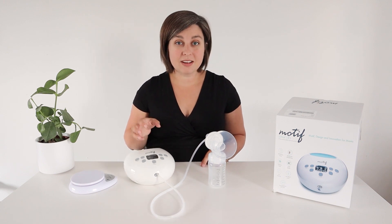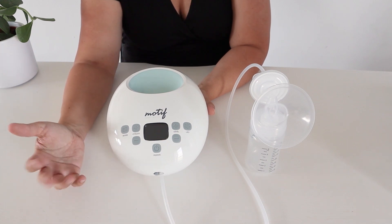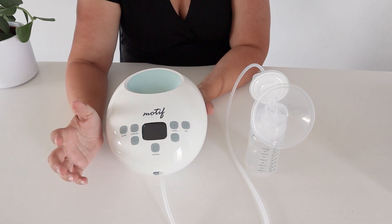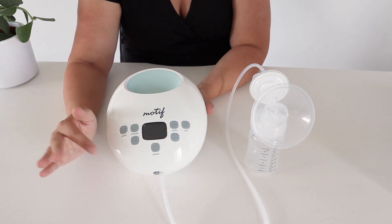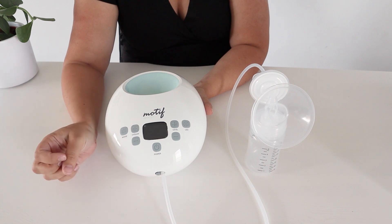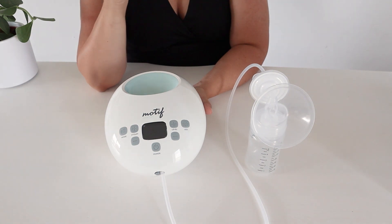The Luna without the battery is two pounds even, so this is a really lightweight pump. This is a really standard format for buttons on pumps these days. First we've got the mode button, where you can switch between massage mode and expression mode. Massage mode helps stimulate letdown by mimicking the baby's nursing pattern. You can also adjust the cycles, which is the frequency of the suck pattern, and the levels control the suction level — you can start low and move up to what is comfortable and removes the most milk for you.